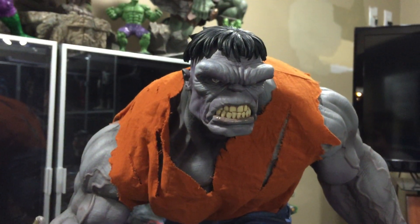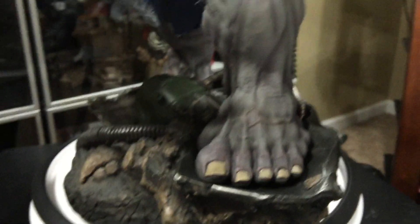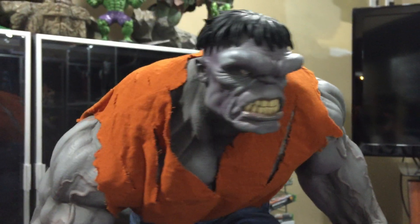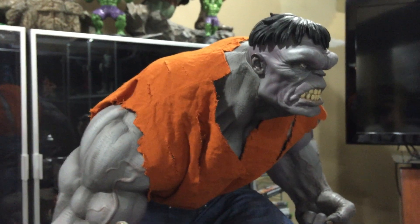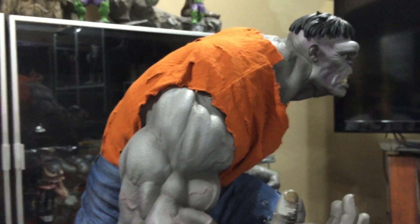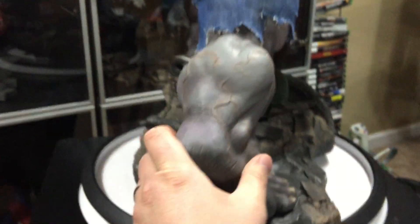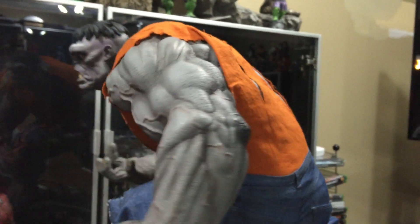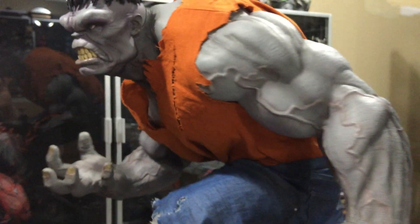I can't bring myself to spend that kind of money — I think the OG gray one is going for like three to five thousand dollars or something like that now. So I'm very happy with this one. He looks magnificent, no complaints here. Sideshow Collectibles exclusive Gray Hulk premium format, the newer version, number 187 out of 500. If you guys are on the fence about this guy, he's definitely worth picking up — big, solid piece.